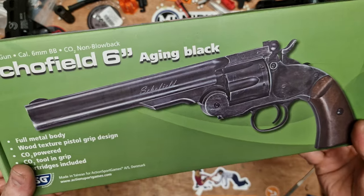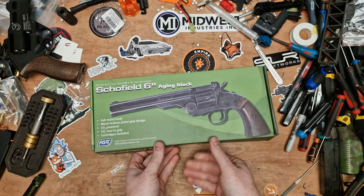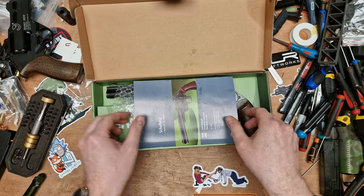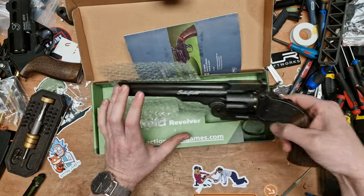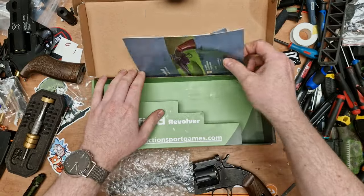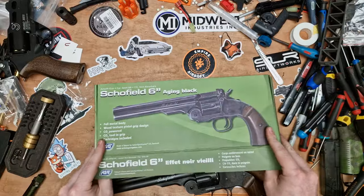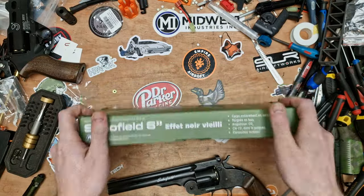It's a CO2 revolver based on the Schofield. I don't know the history on the real one, so if there's any history buffs out there you'll have to put what you know down in the comments below. But it's an Airsoft CO2 revolver. These are always talked about as being too hot to skirmish with, but I thought let's have a look and see what's going on. Normal box, manual from ASG — that's everything we get in there. We don't get an Allen key because, as far as I'm aware, this is a fixed hop or no hop. Either way, we can't adjust it.